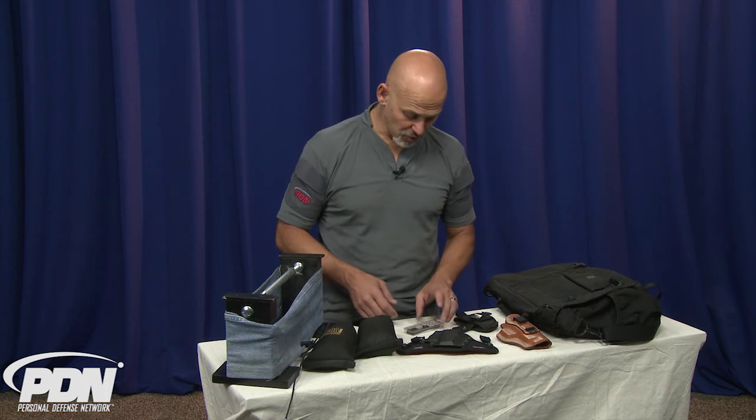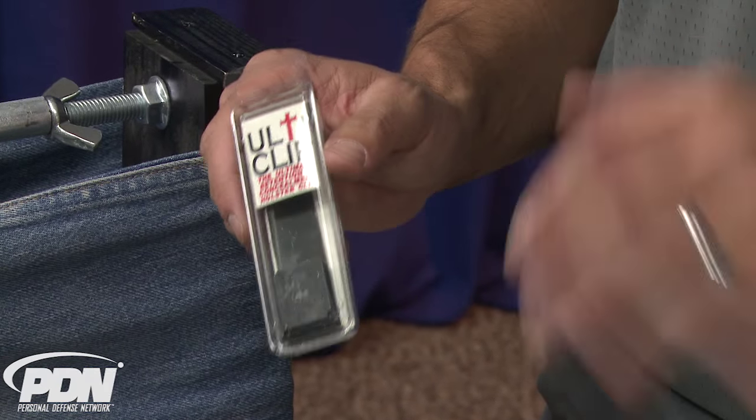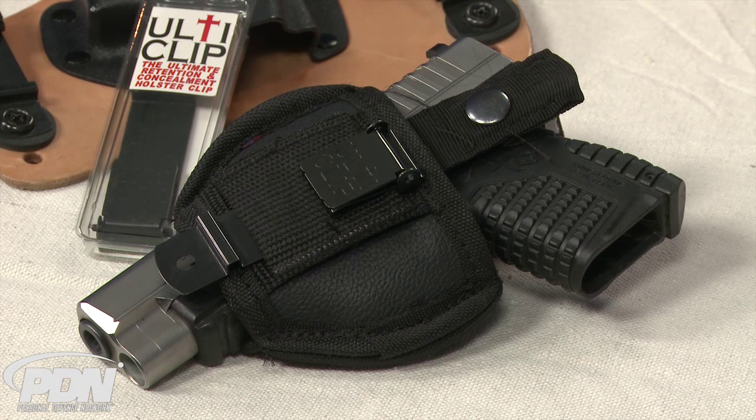If you're looking for the ultimate in retention of your holster to your garment or to your bag, the UltiClip is going to be a great way to go. It's easy to replace, easy to install — we'll see another video on that. You'll be able to take your holster and make sure it's going to stay where it needs to be: inside your pants, attached to your clothing, or attached to your bag. When you need to pull your gun out, leave the holster behind, and defend yourself or others in a worst-case scenario.